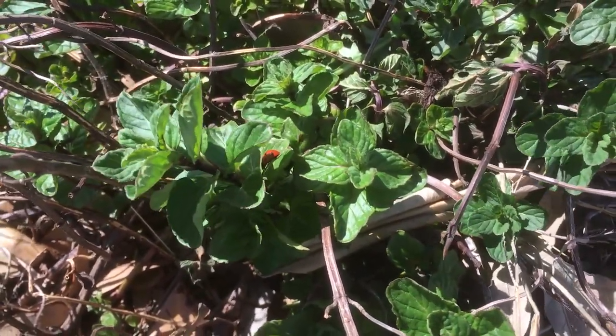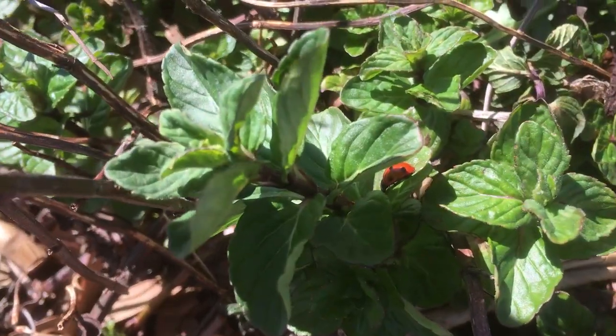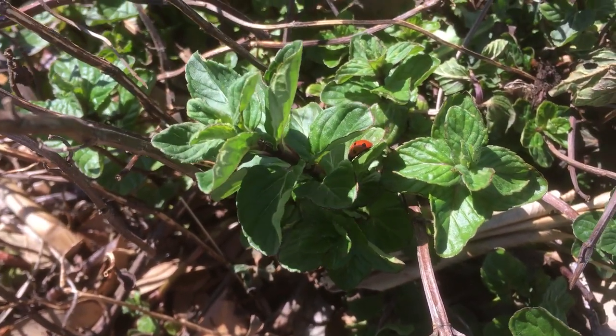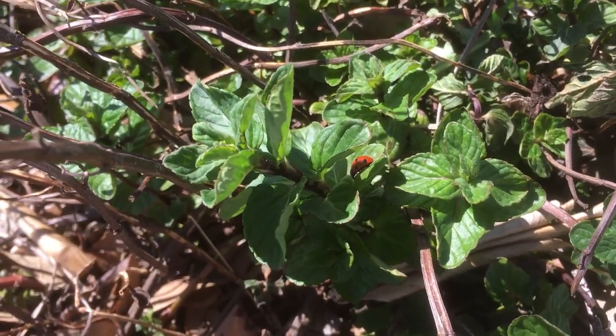First off you can see that my mint survived and it's doing pretty good. I'm going to have to trim it back a little bit more, but look — I already have my little ladybugs out here. She's the second one I've seen.